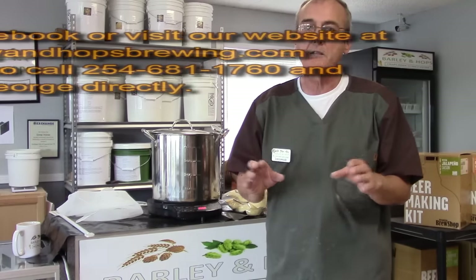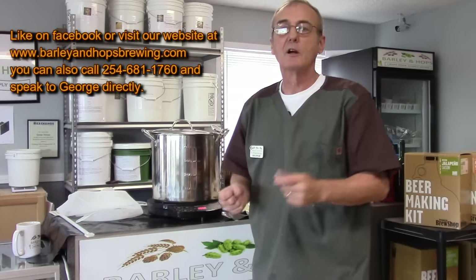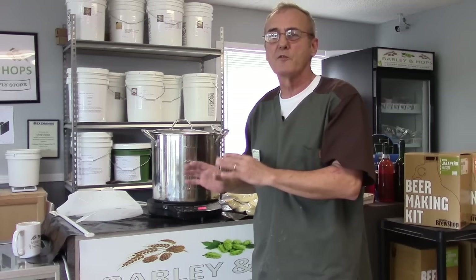Hey, welcome back to Barley and Hops. We're gonna do another quick video today on doing a corn mash. I've had a lot of requests for this. We're gonna do a corn mash right here and I'm gonna show you how we do it. Remember, there are literally hundreds of techniques, so don't take this as gospel. This is just a technique that works — there are many others. If the way you do it works, continue doing it.